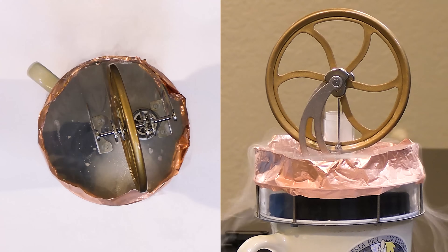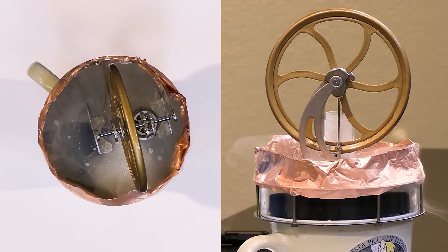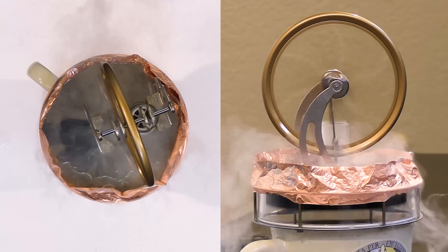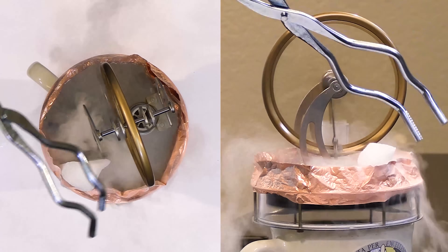This is kind of neat — I've never really done this before. Let's just let it thaw out a little bit; something in there is frozen up. Just for fun, let's grab some dry ice — which is not quite as cold but makes a nice cloud — and drop it in there.